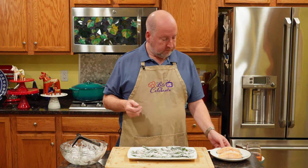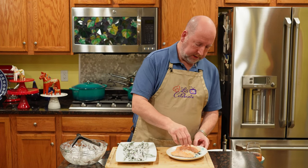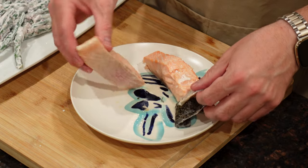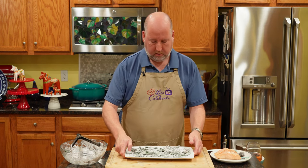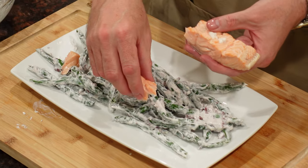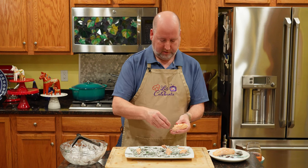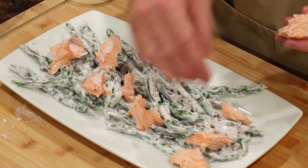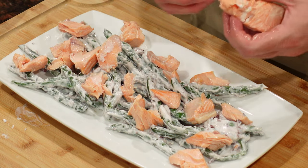I put the fillets skin side down and I've peeled the skin off — it comes off just like that. Now we're going to flake the salmon in using my fingers. I like it kind of chunky, just scattering it about. If you wanted it more fine you could shred it with two forks, but I like doing it this way. Look how pretty that is — that orange against the green, that great salmon color. Just squeeze it gently and it all comes apart. This is perfectly cooked salmon.